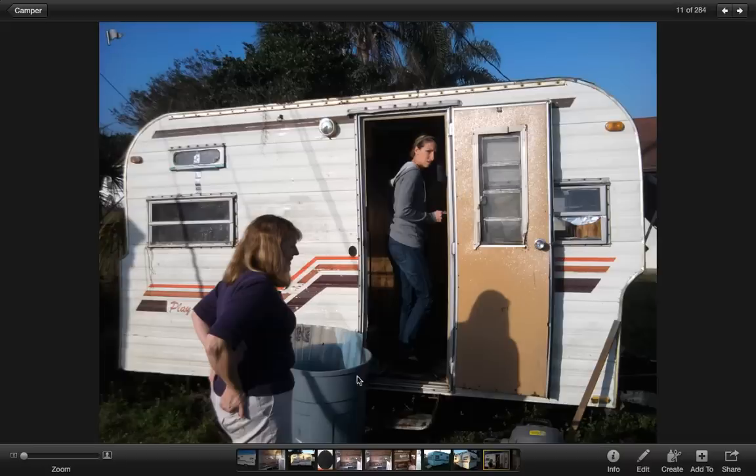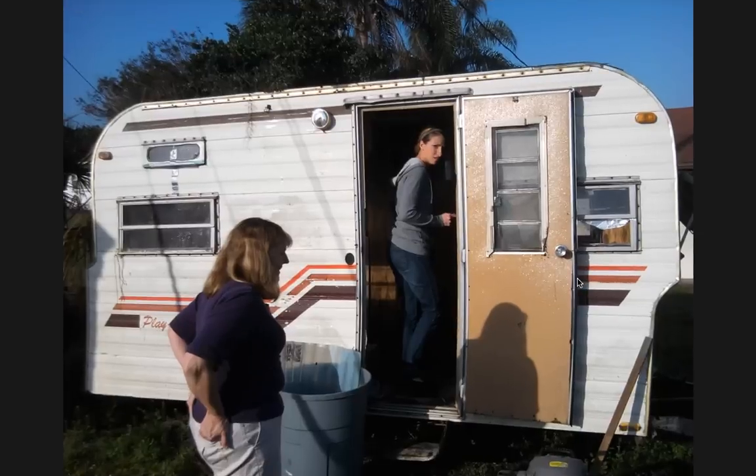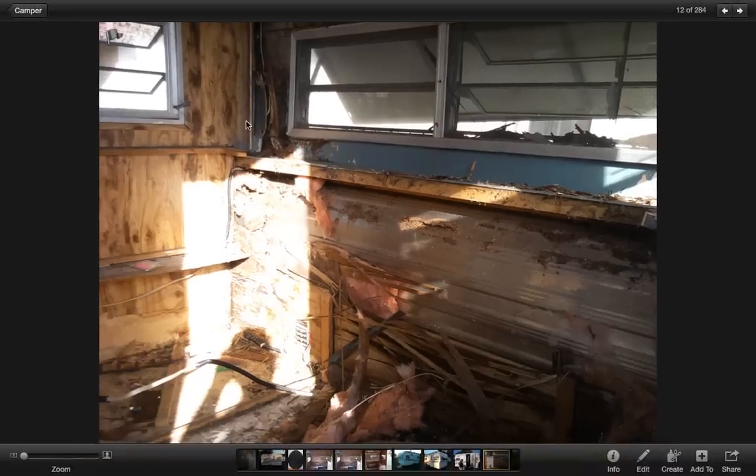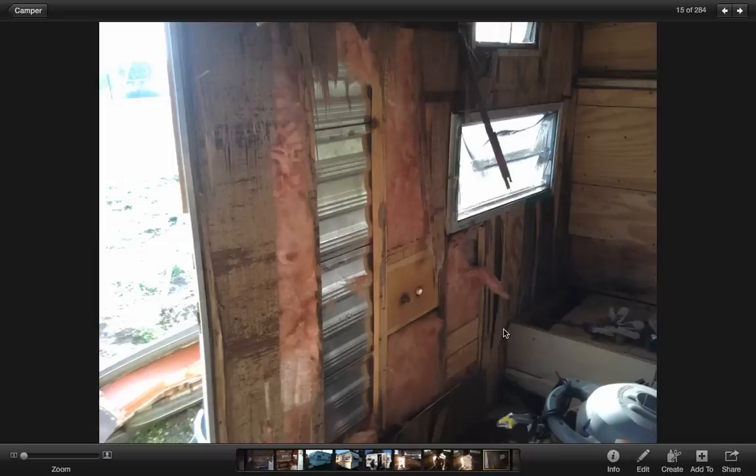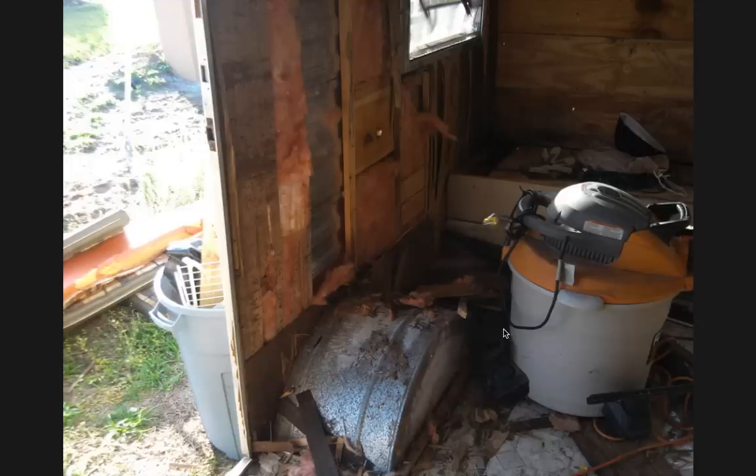I pulled a trash can up to start chucking stuff into it, and there's a shop vac. At this point I probably didn't realize that I needed to gut the whole thing out. But as I began to see some water damage, I started to rip it out and noticed that the water damage was just absolutely prolific. It was kind of opening a can of worms, and I realized really quickly that not much of this is going to be salvageable. So I just started gutting the whole thing, going hog wild and gutting it with my shop vac.